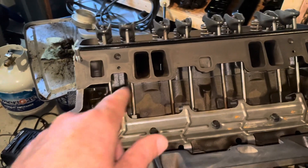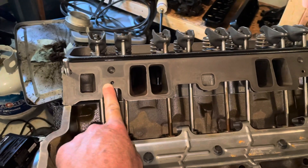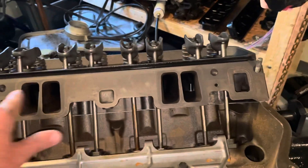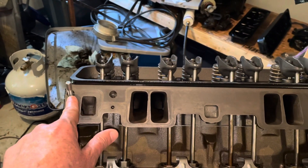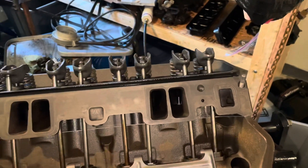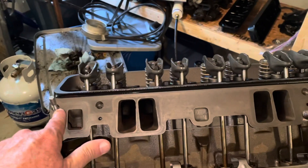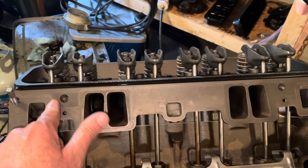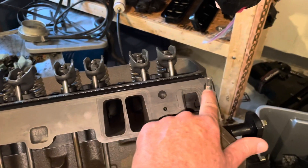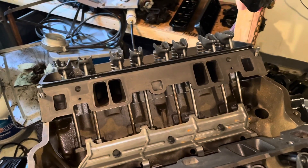One thing I want to comment on is these are what's called Vortex heads — 5.7 Vortex heads. They're very sought after heads, like 30 horsepower more than the other heads just by bolting them on. You can tell a Vortex head because it has four bolts per side. Vortex heads came out in 1996, so anything before 1996 will have 12 holes total — three per side. That's how you can tell the difference between a Vortex and a standard cylinder head.